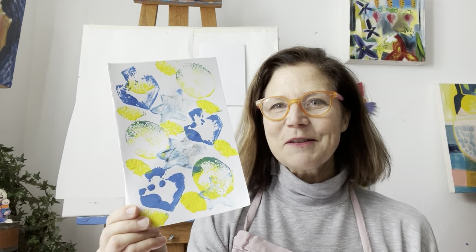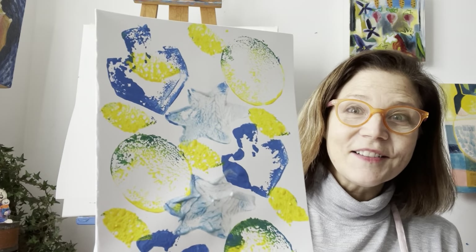Hi friends, it's Susan from Art with Susan. We're back in my studio and today we're going to make cards for Hanukkah. First we're going to talk about the symbols of Hanukkah and I'm going to draw with you today.